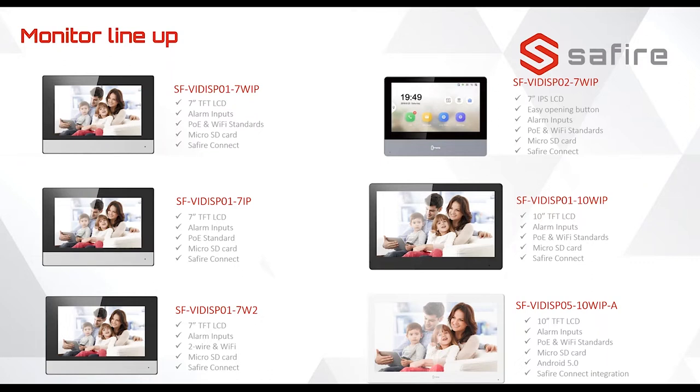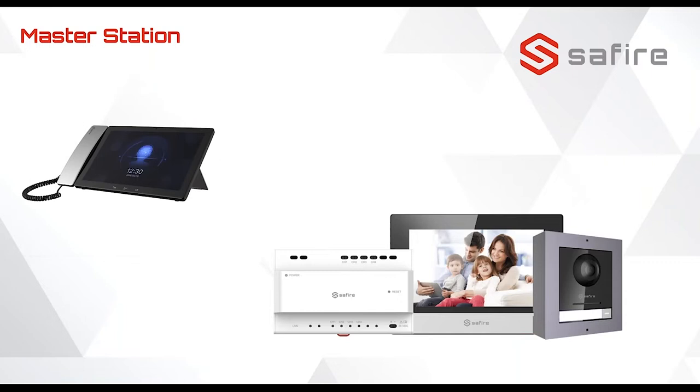The same applies for the two-wire monitor. The 10-inch model also has Wi-Fi built in. There is also a master station. For most Northern European countries this is not very common, but in some countries like Spain they have a concierge in the building who can monitor alarms and also be contacted by the apartments.